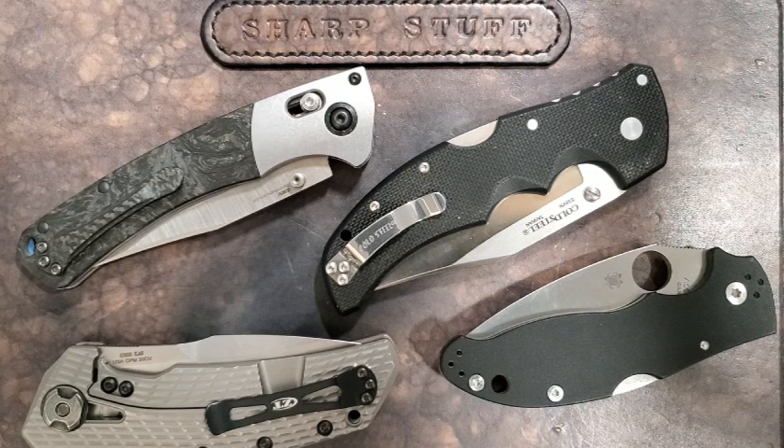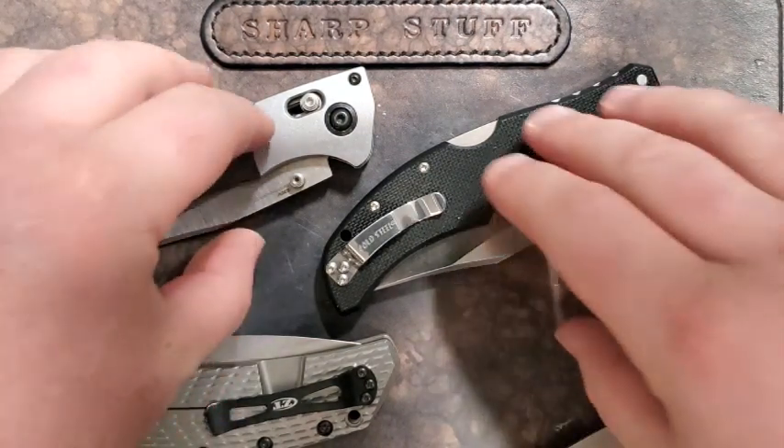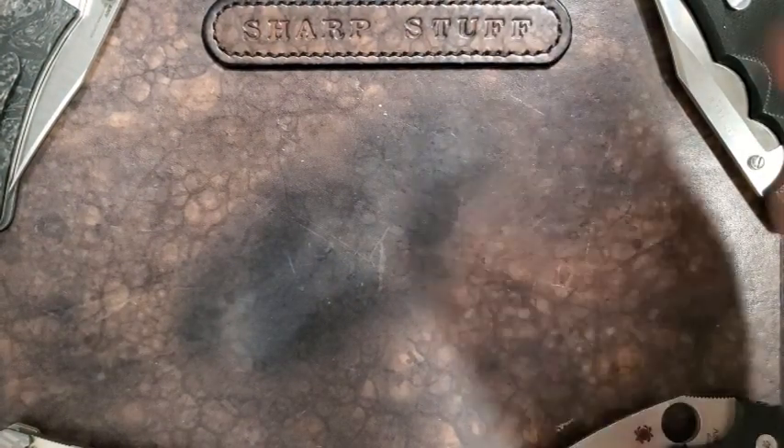Past that, it really is a matter of diminishing returns — you can see very minor improvements, but you will pay exponentially more for those very small improvements. I want to talk about some features and functions of knives that stand out to me as being particularly poor examples of paying a lot of extra money and not getting an equal amount of performance relative to how much you're spending.